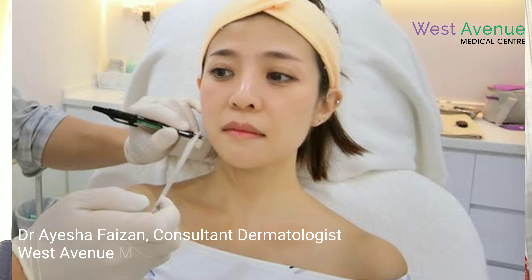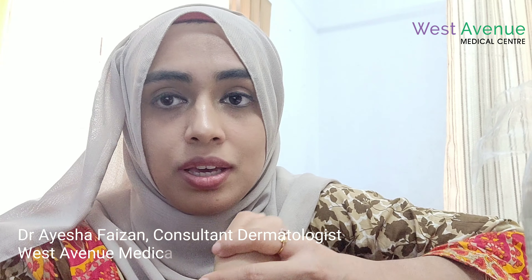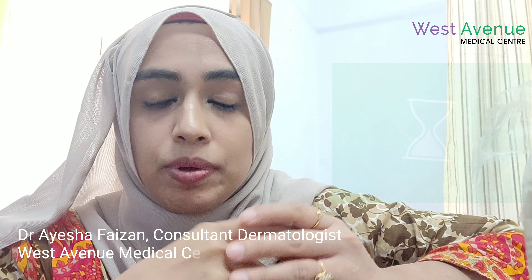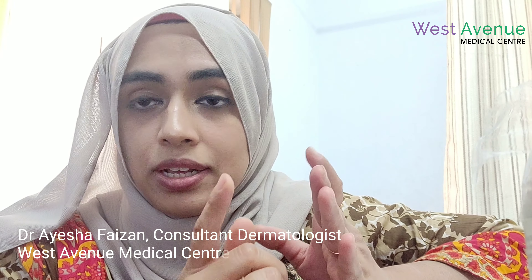What we do is called marking vectors — we mark them on the face, and after that we start the treatment. The next question is how much time the procedure takes. It depends on how many threads we are going to insert. If PDO monothreads or PDO screw threads are being inserted, it hardly takes a few seconds.